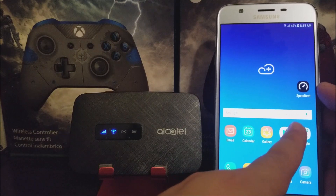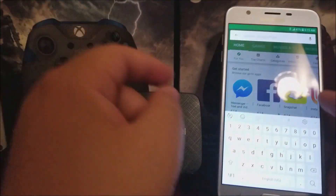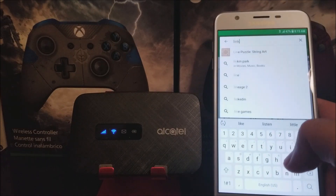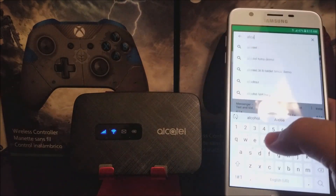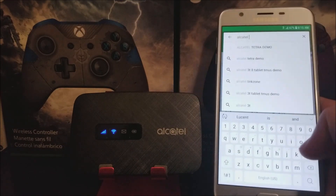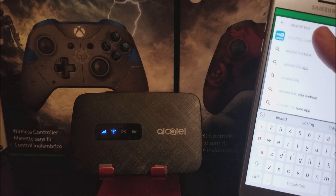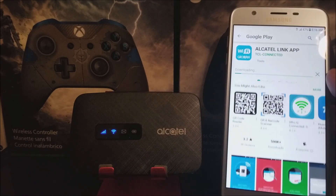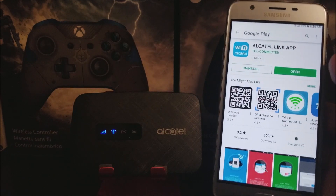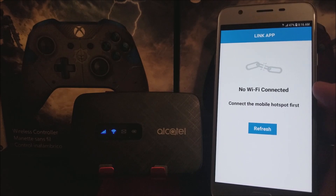Now let's search for the app on the Play Store. We're going to search for the Alcatel Link Zone link app. There you go — now we're going to install it. Let's open the app.